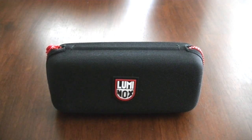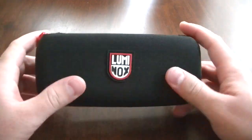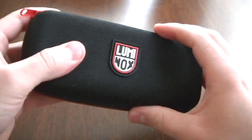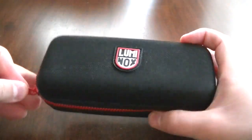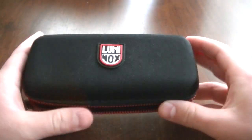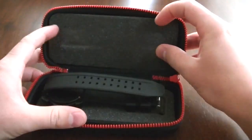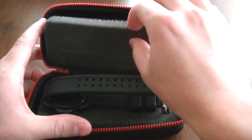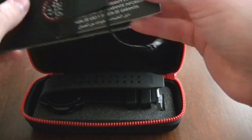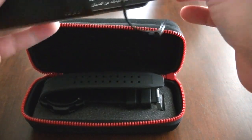Welcome to Watch Chit Chat. This is a review of the Navy Seal Color Mark 3065 by Luminox. It's got a nice little case - a nylon material with a shell. I'll go ahead and unzip it. There's a nice little foam insert in here, and in the back side of the foam insert there is warranty information and a little tag that came with the watch.